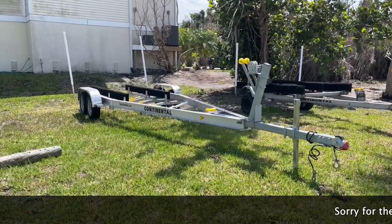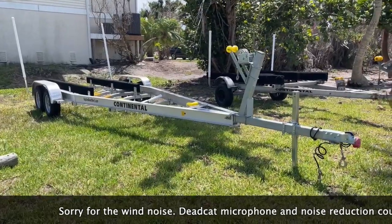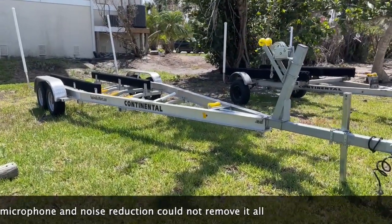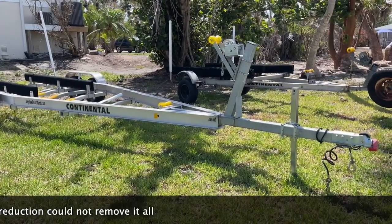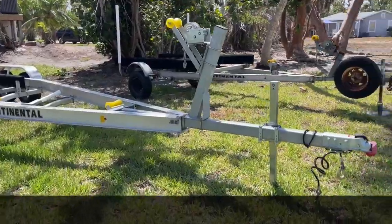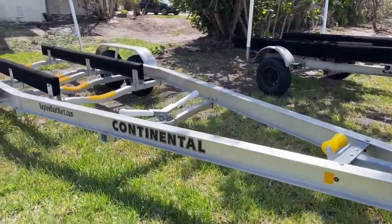Here, as promised, is the trailer. I did look it up on the walk over — it is a 2022 Continental trailer. The owner of the vessel actually says that he ordered it with stainless steel hardware and it has the torsion bars. Effectively, a brand new trailer going with this boat.